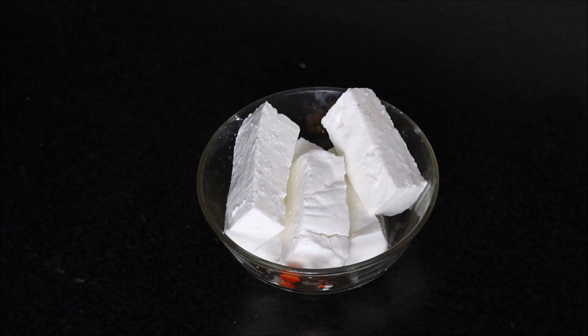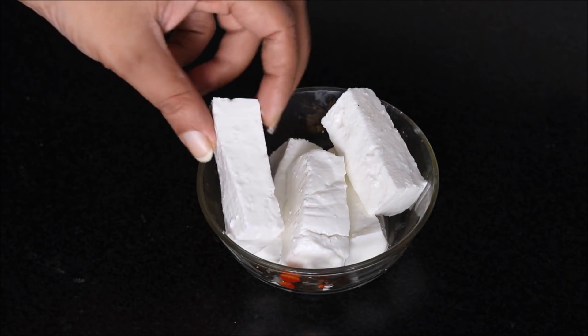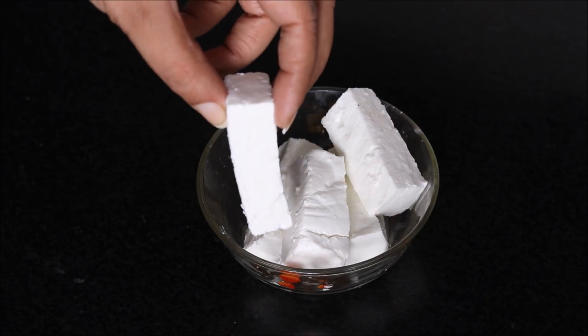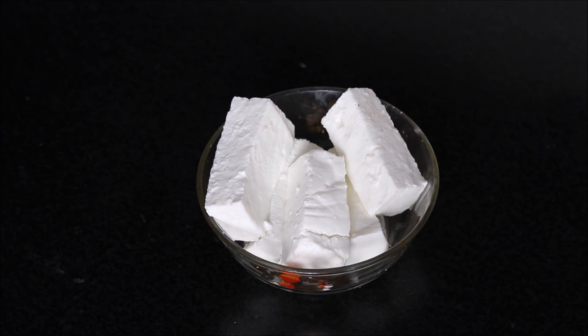We need 250 grams of cottage cheese or paneer. I have cut paneer into long pieces. The thickness of each piece should be quarter to one inch. However, you can also cut square pieces.